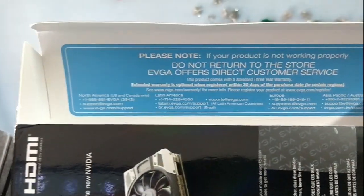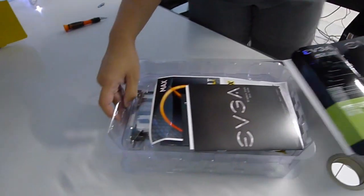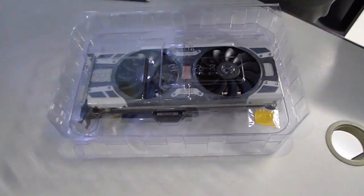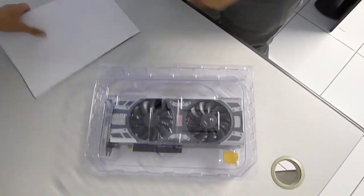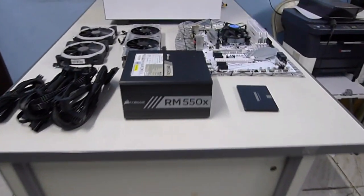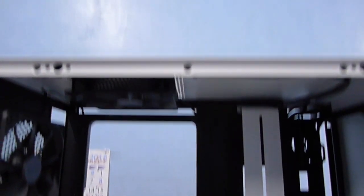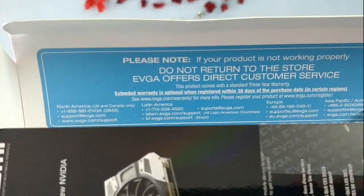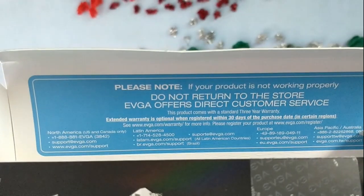Looking at the EVGA GTX 1080 box, I noticed a big sign saying that if something is broken, don't send it back to the store. If you've been following Hardware Sugar, you know we're proud of our warranty policy — one year, just bring it back and we'll repair, refund, or replace. We don't make you jump through hoops or ask for the box. But it's refreshing to see a manufacturer tell customers: 'We got your back, contact us directly for support.' Kudos to EVGA.